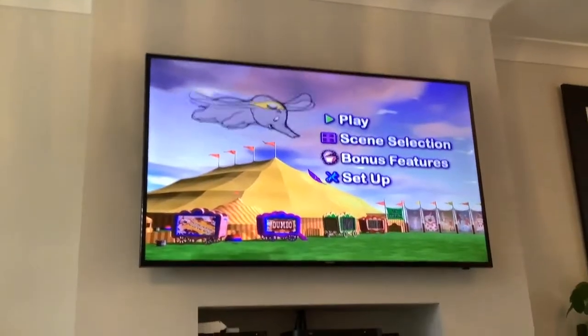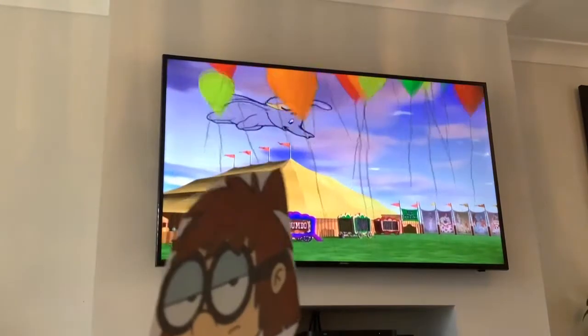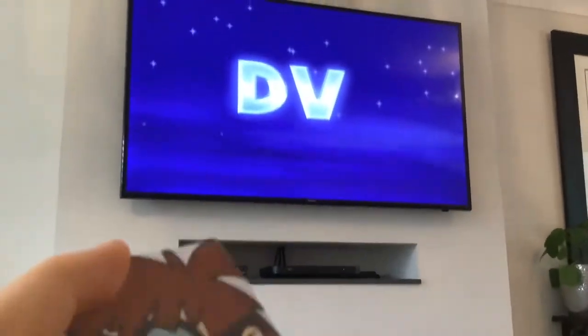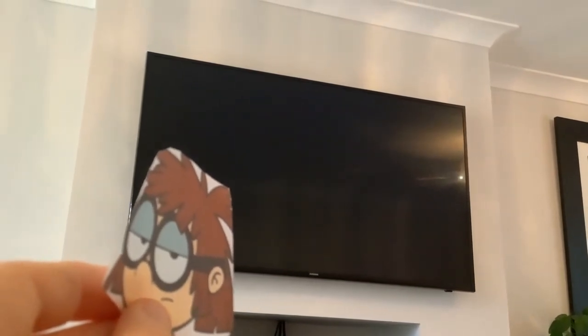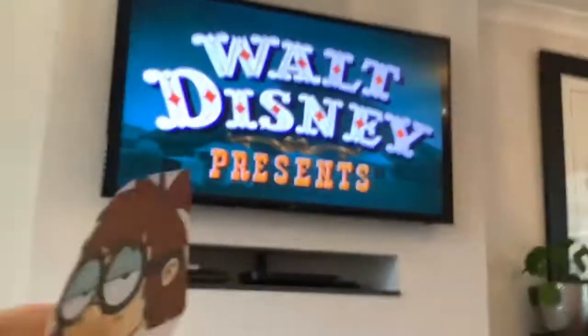And this concludes the DVD review of Dumbo. Wait — the play option. What does this have to offer us this time? Oh, not to be really just a curtain opening to reveal a black screen. The Disney DVD logo. But why does Disney keep using it? Oh wait — they don't anymore. Odd. And here comes the opening credits. What does Disney Pictures present? Dumbo!